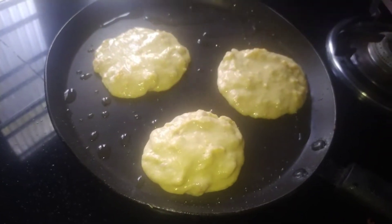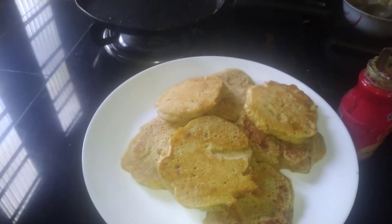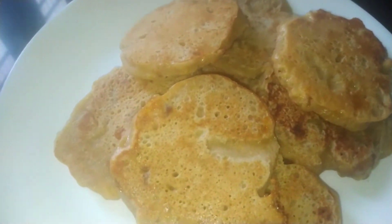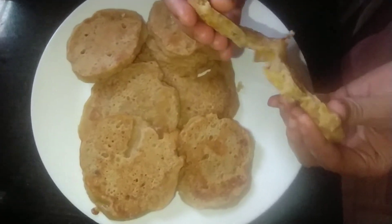Hello friends, welcome to another video. This is a healthy recipe for a healthy recipe. Let's take a look at this.